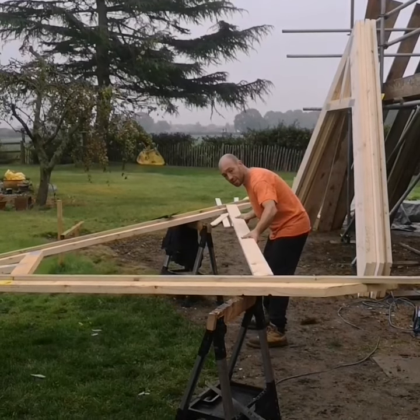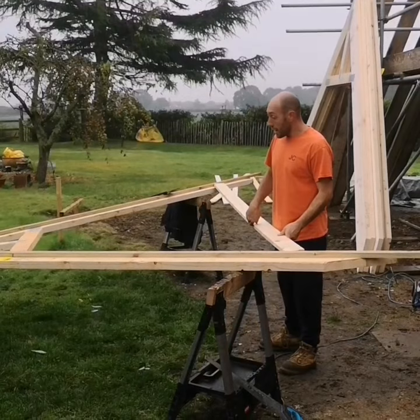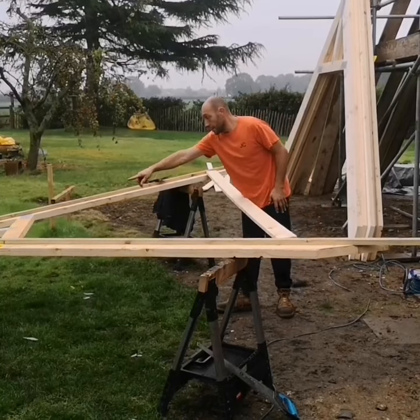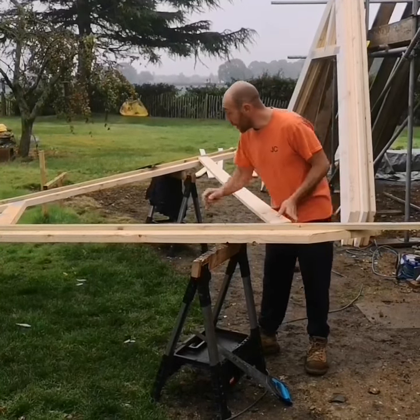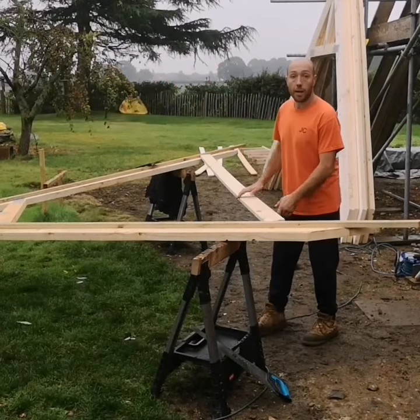Then you can adjust the timber to suit. One way to get the ceiling heights all right — if it's parallel, square, and level — is to measure down from the ceiling collar to the timber and just keep adjusting it to suit, or measure from this point to this point where it meets, and then you can have your template.